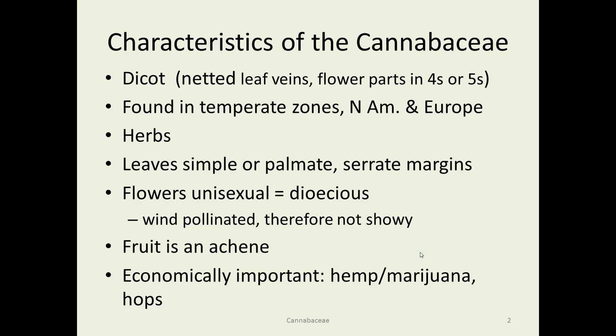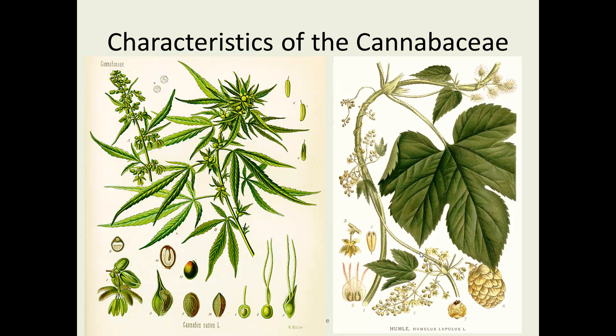There are some pretty economically important members: hemp or marijuana, and also hops used in beer making. Here are a couple of lovely old drawings. On the left is Cannabis sativa — classic palmate-looking leaves that you think of like your hand with your fingers when you look at it. And then hops is on the right, Humulus lupulus. You can see the palmate veins in the leaf there, and serrated edges again.